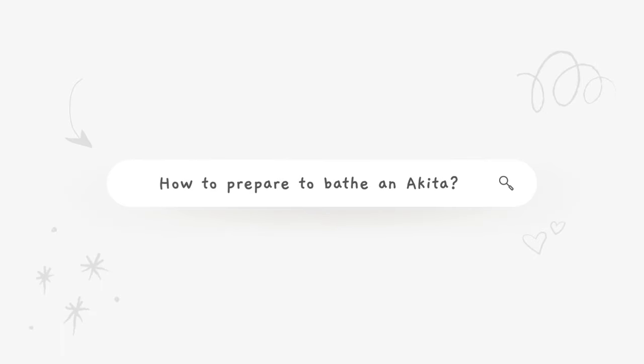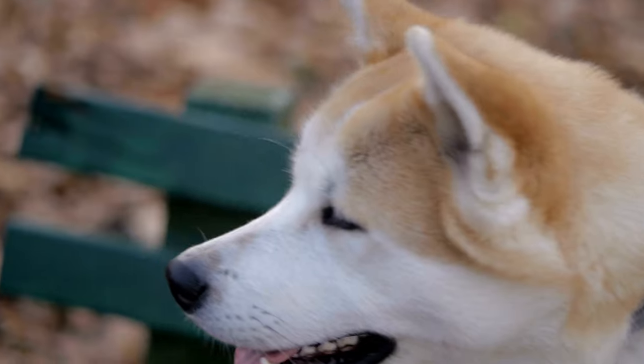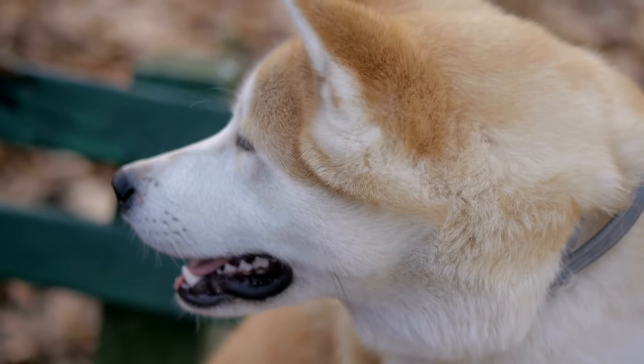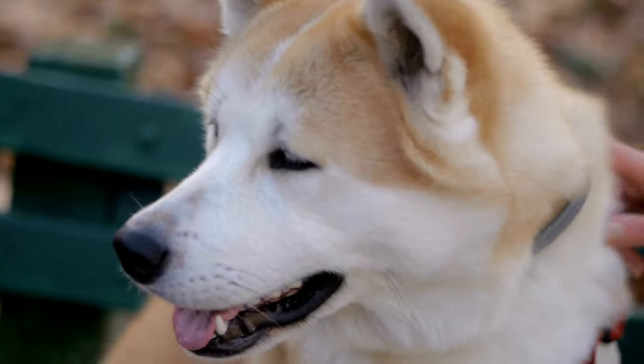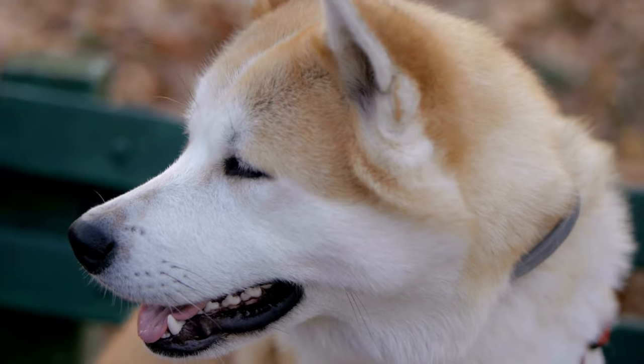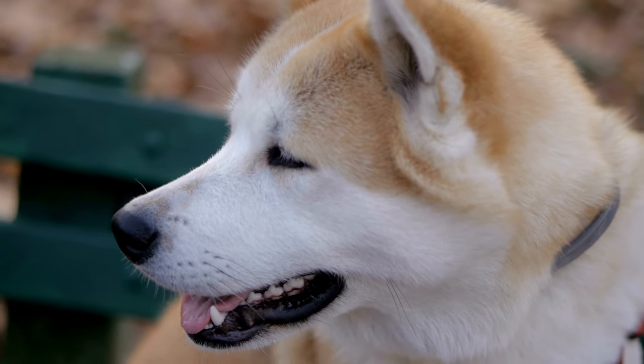How to prepare to bathe an Akita? Before turning on the water and starting to bathe them, it's best to set up a comfortable environment so your Akita can relax as much as possible and feel like it's a positive experience. Thorough preparation will make it easier for you next time and create beautiful moments between you and your dog.